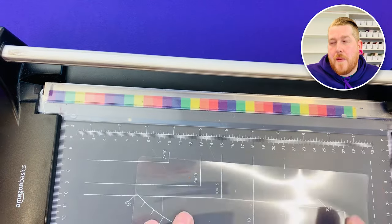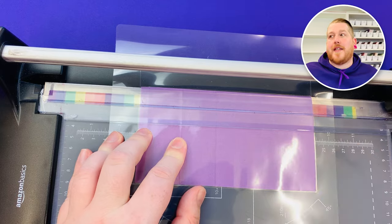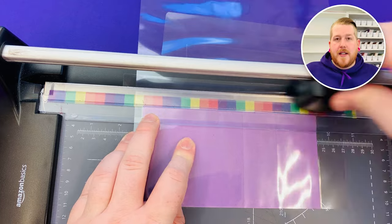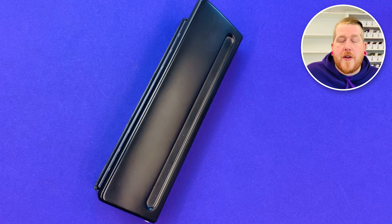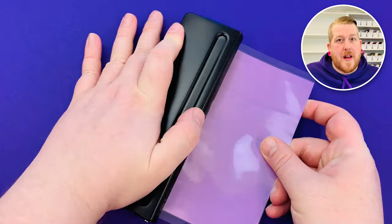Once the envelope came out of the laminator I used my guillotine — you could use scissors but I wanted accuracy and to make sure it's squared up. I cut around the sides at eight millimetres and the bottom has about two centimetres. I then used my six-ring hole punch so that it would fit inside a binder, but you can skip that step if you're not doing that. If you do want one of those you can get them for about a fiver on AliExpress or Amazon.